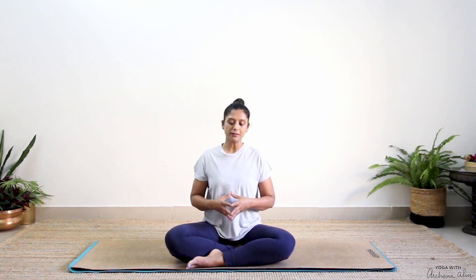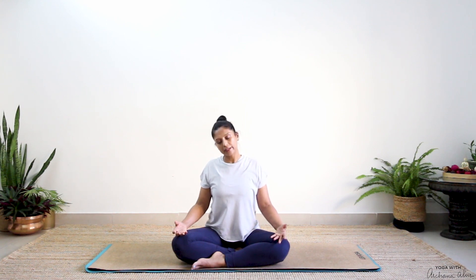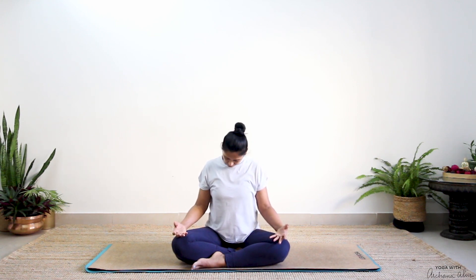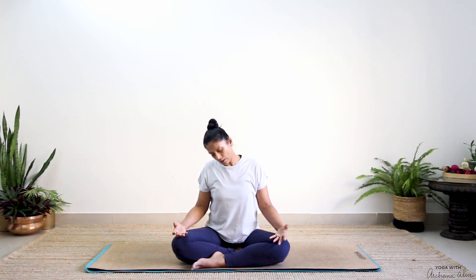Let's begin the session by sitting in a comfortable seated position, keeping the back straight, chin parallel, palms come to rest on your thighs. Take a deep breath in, just becoming aware of the room that you're in, bringing your shoulders towards your ears, rolling it back, drop it down, exhale. Close your eyes, just move your neck side to side, whatever comes organically — or move in circles, clockwise to anticlockwise.